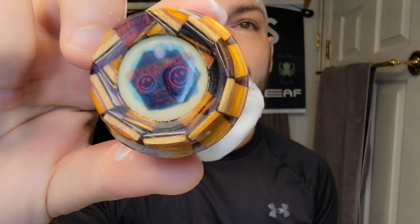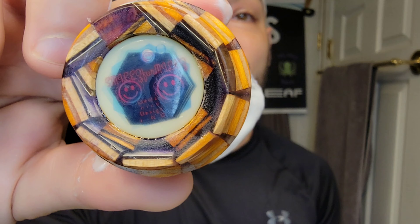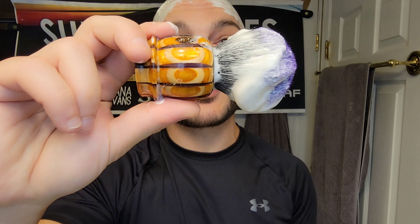I've already got it whipped up and on the dome with my — this right here, guys, is the Smiles Per Miles brush. Really cool brush; it looks kind of like a pumpkin. I love that brush. It came from my buddy Colin.